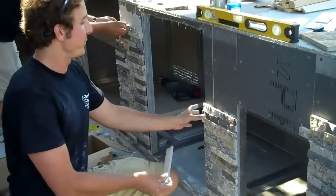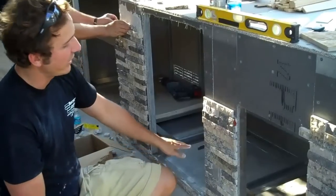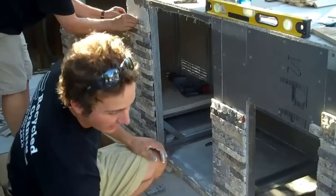Smaller areas like this look a little nicer with smaller pieces — at least two across. And I have to put one all the way across, striped all the way up. It's a pretty simple process.